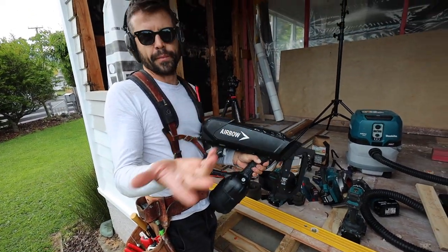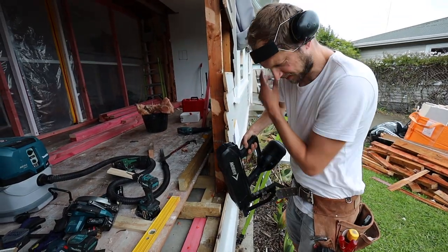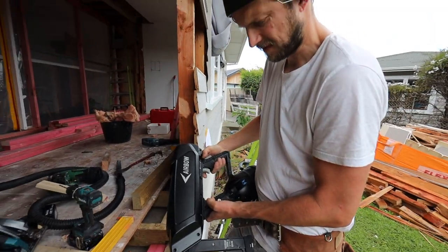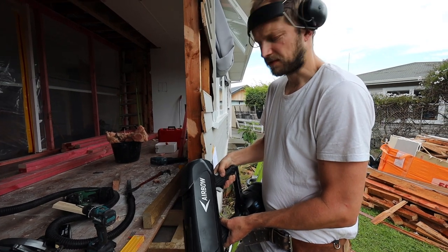Well, air is a gas, but you know what I mean. Funny that it doesn't want to hang down straight. Cool though. Compressed air just banging a nail into concrete.